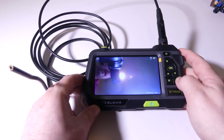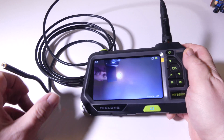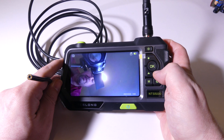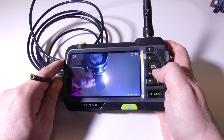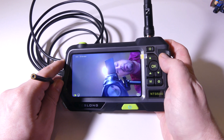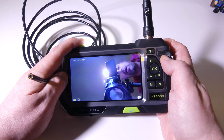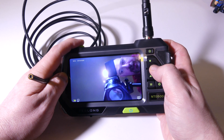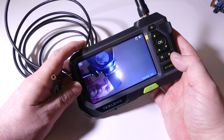I can rotate my view by using the up arrow — you can see I can switch my view 180 degrees, which is really helpful if you need to adjust your angle while looking at whatever you're inspecting. And at the top, there's a little LED that illuminates the backside of the device, so if you're working at night you've got an external LED as well.